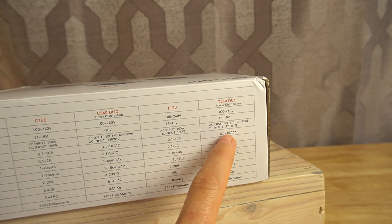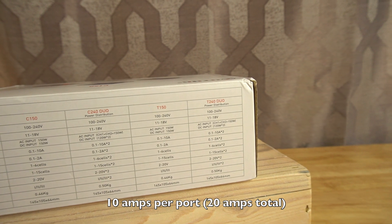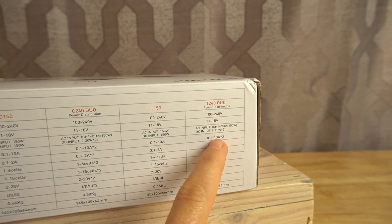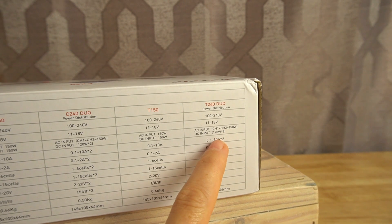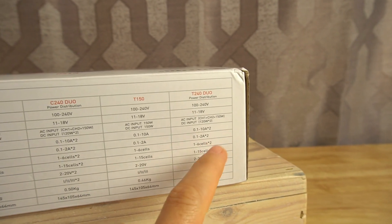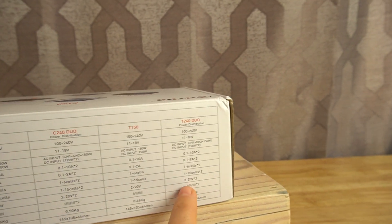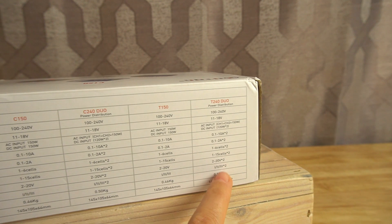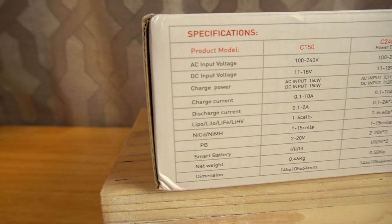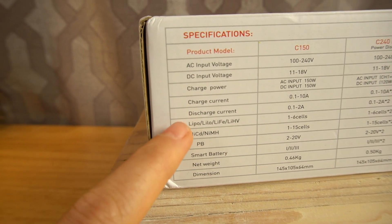Say you're in the field and you want to charge off your car battery — your car battery gives out 12 volts, so this would be perfect for hooking up to that. Another thing I really like compared to my current charger is that it has double the current output — it charges at 10 amps, whereas the ones I'm using are maxed out at 5 amps. So charging at 1C, I can charge up to a 10,000 milliamp battery. You can charge up to six cells, and it's also compatible with smart batteries. It's not limited to just lipos either — it charges a lot of different battery types.